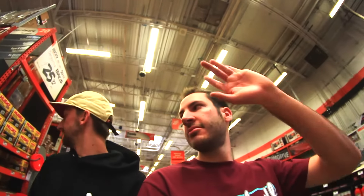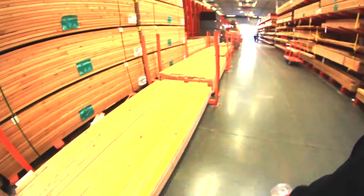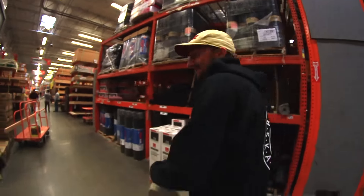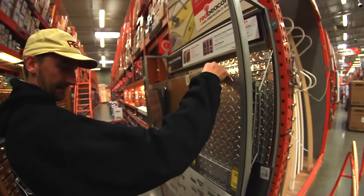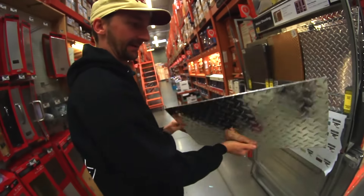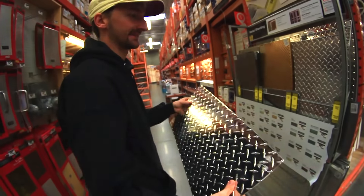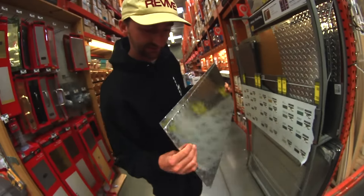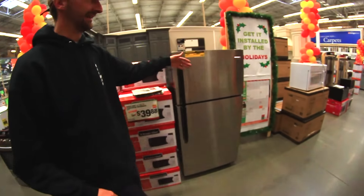My first initial idea is just a 2x4. Let's do it — classic. Like who hasn't skated on a 2x4 before? This one looks pretty good. Cinder block? Let's do it. If you kickflip this I'll give you a hundred dollars. That's a sick board — Aaron's new pro model. You know what I think we should skate? A stove, a microwave, and the fridge.